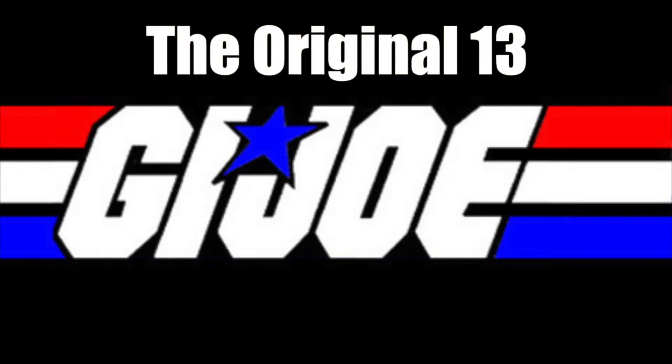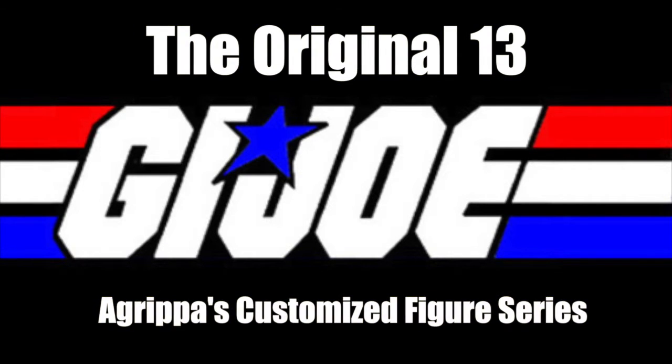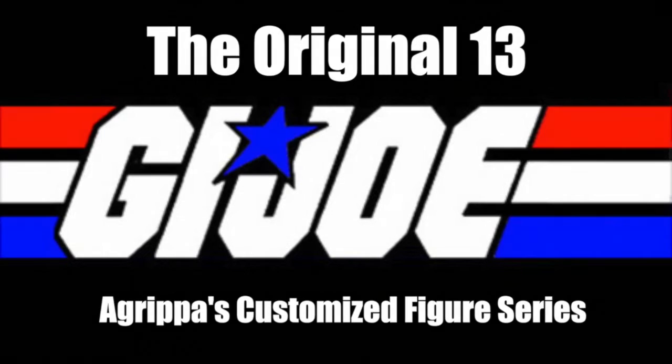Hey there, welcome to Agrippa's Laboratory. This is a series I'm going to run for the original 13 G.I. Joe figures and characters. It took me a while to do, but I finished all 13 of them — plus one, actually. I want to use this as an introduction so you can see what's coming up. This is a general overview of all 13 that I've finished, and eventually I'm going to do an episode focusing on each one of the figures.